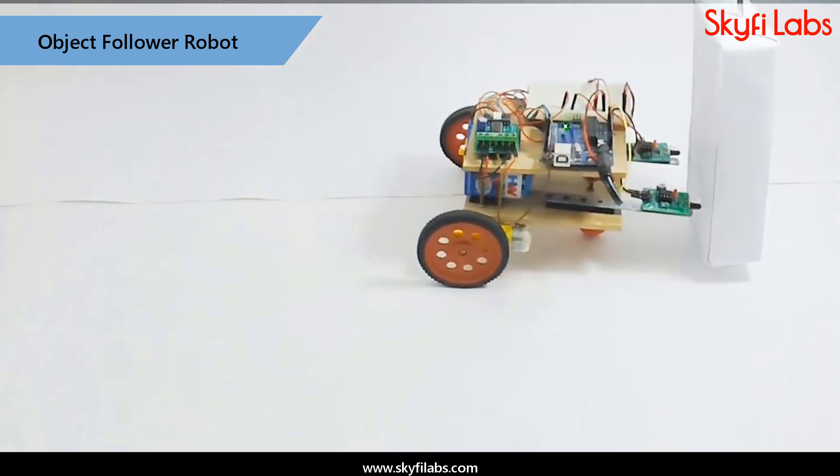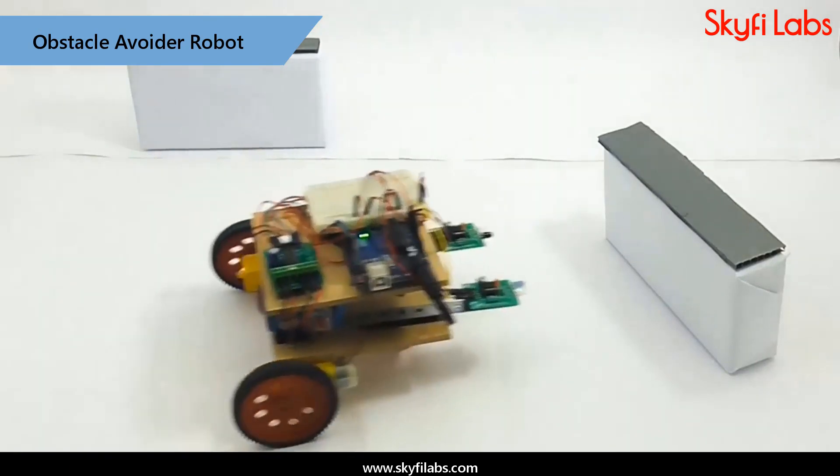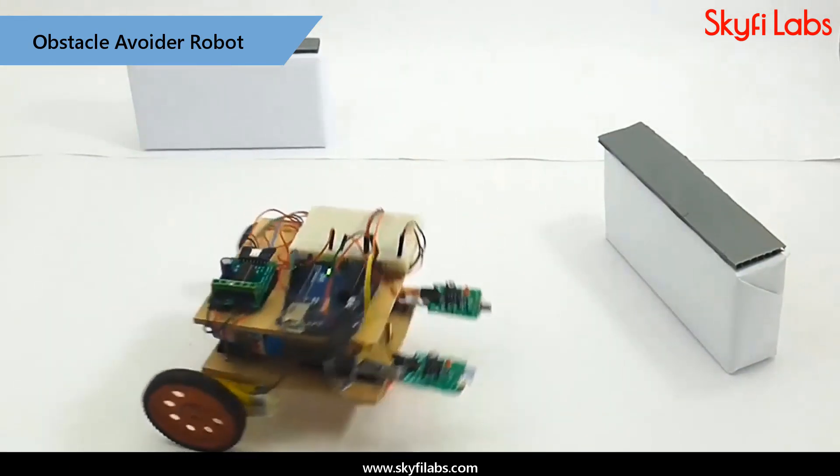This is done by reprogramming the microcontroller, the robot's brain. The behavior of the robot can also be reversed by just adding or changing the logic of the program.